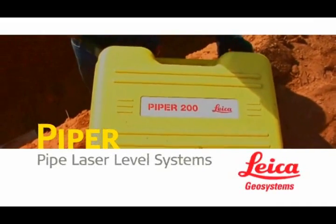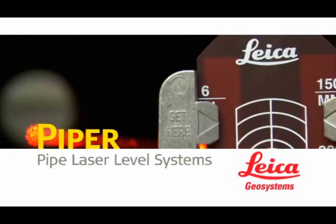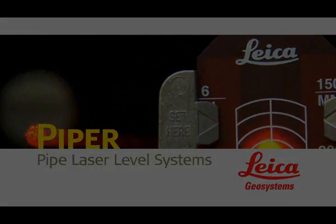Piper 100 and 200 series lasers — the perfect laser leveling solution for storm and sanitary sewer construction, gravity flow pipeline, and wherever accurately setting grade and line with a single beam is a must.